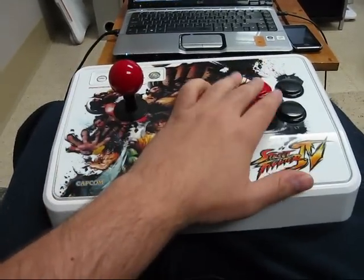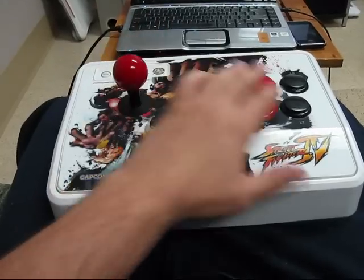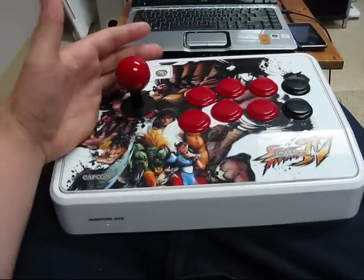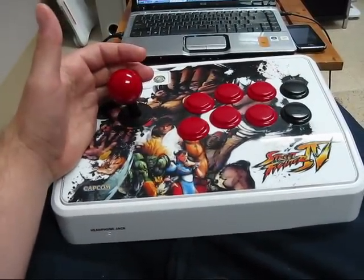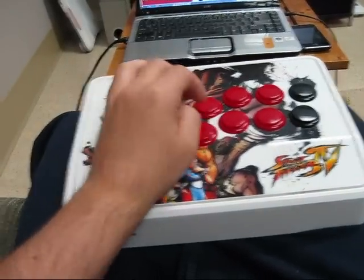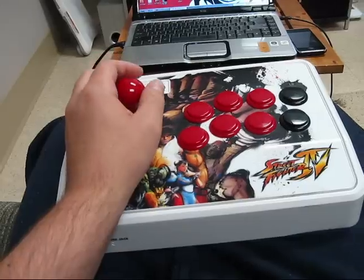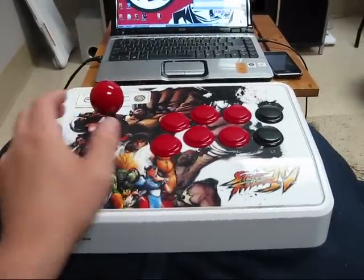As you're doing the jumping heavy punch, hit it three or four times to get the hundred-hand slap going. As soon as that goes, you've got to be in a charge motion. As soon as that goes, go ahead and do your super while it's doing it so it cancels into it. It's really not that hard — you should be able to get there after a few minutes.